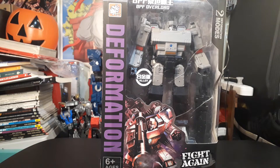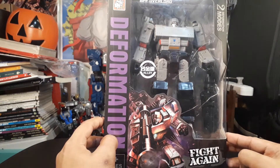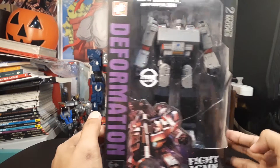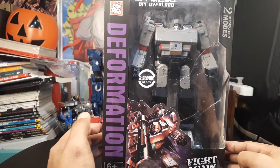For today we are going to be reviewing the BPF Toy BPF Overlord, which is an oversized version of the Siege War for Cybertron Megatron. First we're going to take a look at the packaging. This knock-off line doesn't feature that big of a packaging like Weijang.